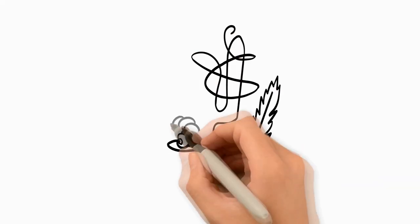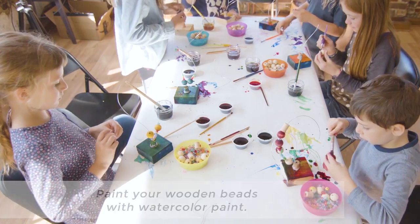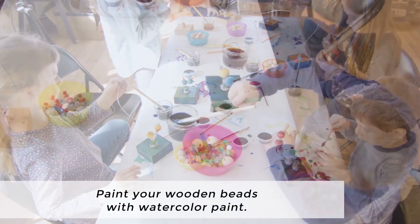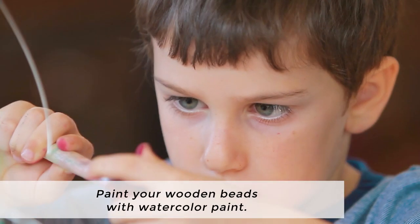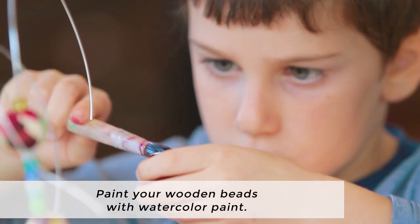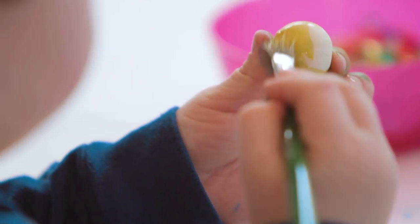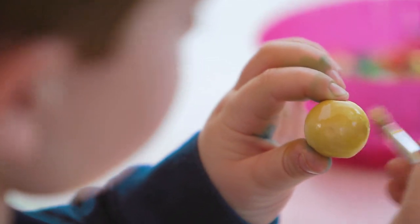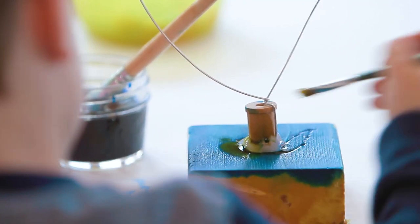Let's create! To begin making your wire and bead sculptures, you'll start by painting the unfinished wood beads and the base as well if you like. You'll paint your wooden beads with watercolor paint, and you can also paint the base and the wooden spool, or you can leave them unpainted.